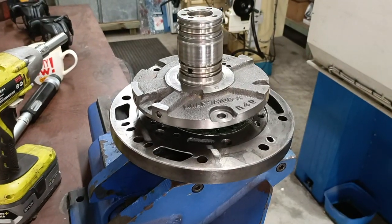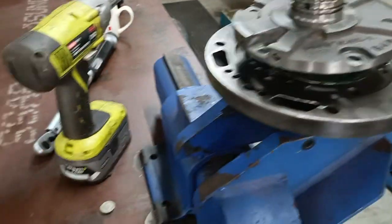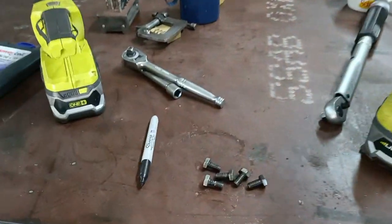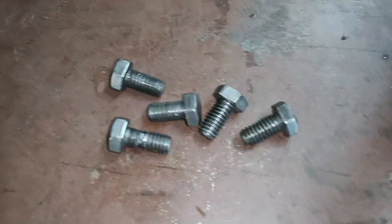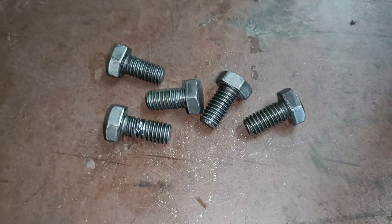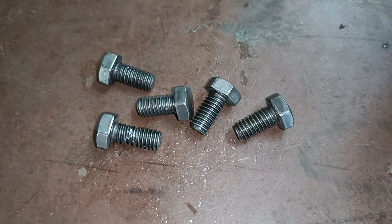I do have helicoil and time-sert tools here if I needed them, but I don't want to use them if I don't have to. These bolts rarely come out — the oil pan I will probably helicoil or time-sert since it's a more service-prone part. But for these, I'll go to the supplier, get some nice high-tensile bolts, and replace them all. On to the next bit.